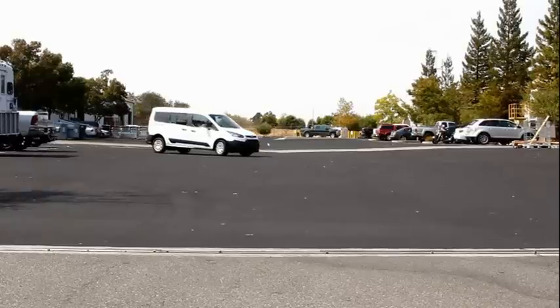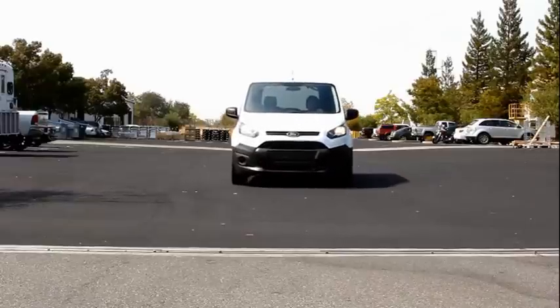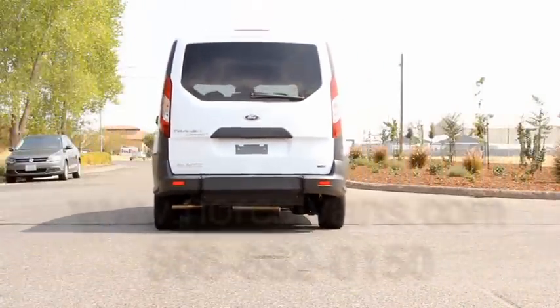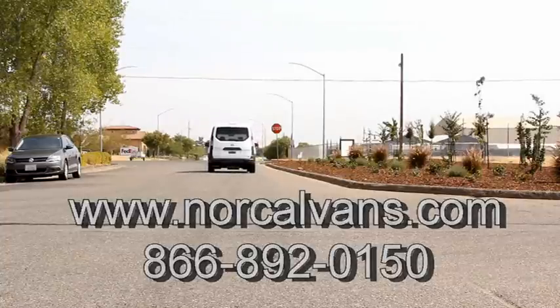NorCal Vans and Transfer Flow have teamed up to offer this Transit Connect Adaptive Van, an exciting addition to the wheelchair van industry. For more information, visit www.norcalvans.com or give us a call at 866-892-0150.